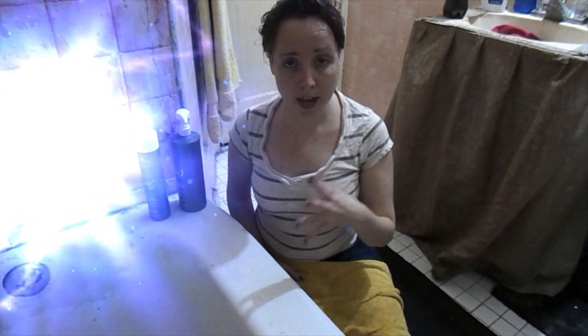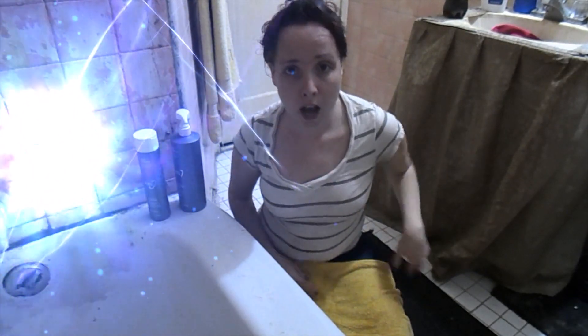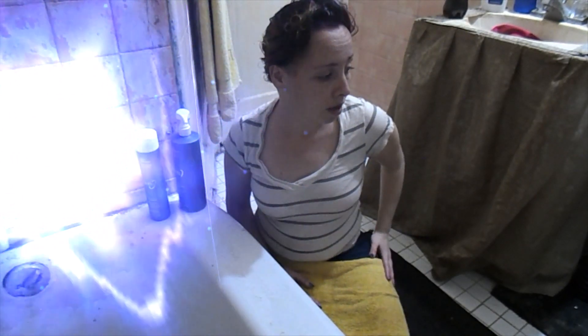This is the normal routine for the hair color — once a week I do wash my hair, so it's going to be every Friday or Saturday I'll do a hair wash and then upload it on Monday for you guys.